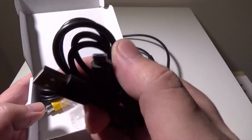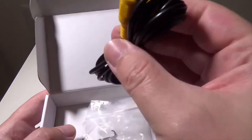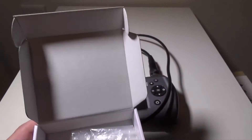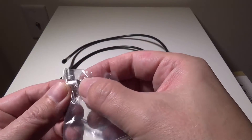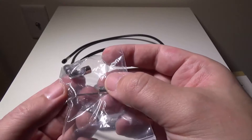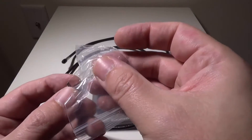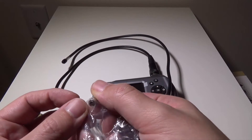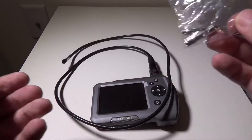You've got your charge cable which is a USB to standard micro USB cable. You also have an AV out so you can output what the camera is seeing to a monitor or TV, which is also a plus. Then you get some attachments that screw right onto the end of the camera: a magnet attachment, a right angle attachment, a mirror attachment so you can see at right angles, and a hook attachment in case you need to grab something like a bolt or screw that you dropped in a car engine that you can't reach.